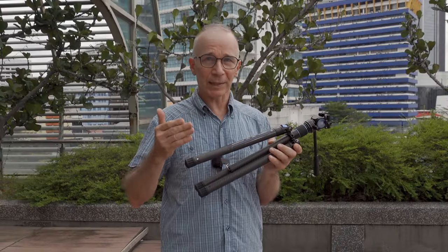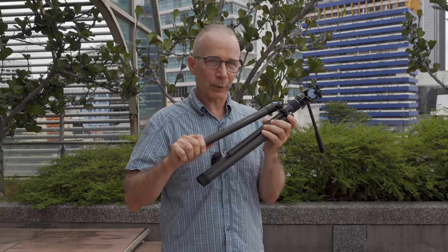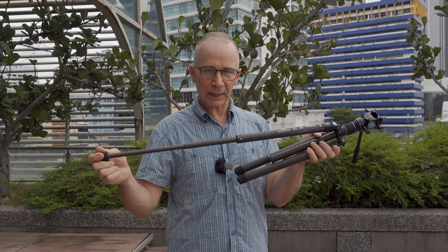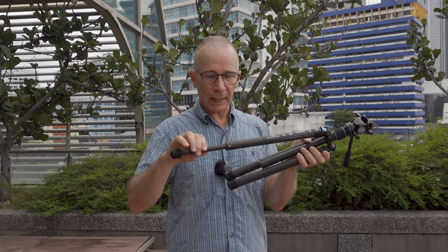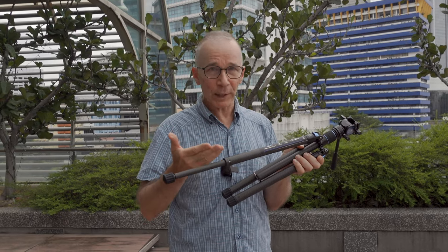Here are some things that I don't like about this Sirui Traveler X tripod. The locking mechanism is really convenient and nice, but sometimes it can be a little bit sticky and the leg does not extend without some extra help. It's not a major problem, but it's very annoying when that happens.